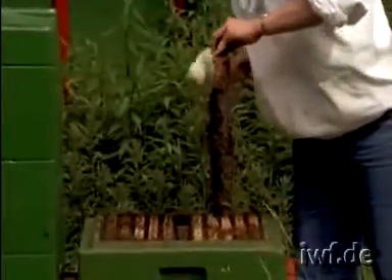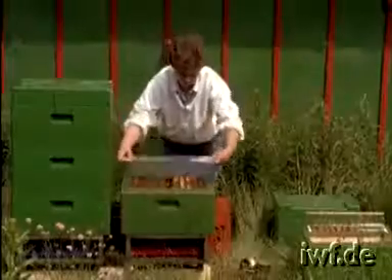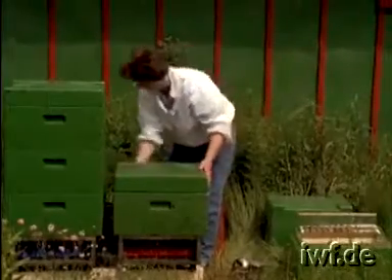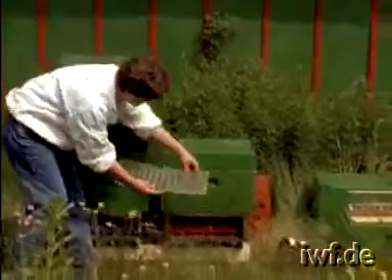Besides good food supply, overcrowding lots of bees into one hive body is the recipe for acceptance and for best nursing for our breeding material. We have compressed the bees from several brood chambers into a single box. Surplus frames of brood are distributed among other colonies. A guard made from queen excluder material prevents other queens from gaining entrance.